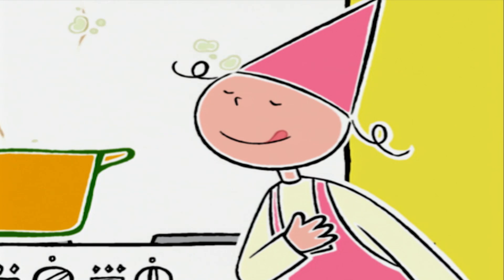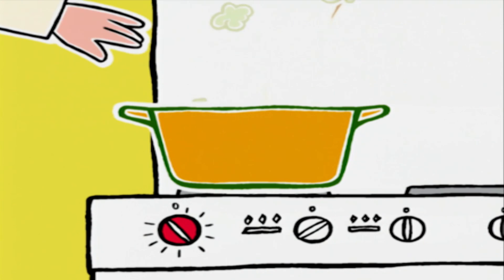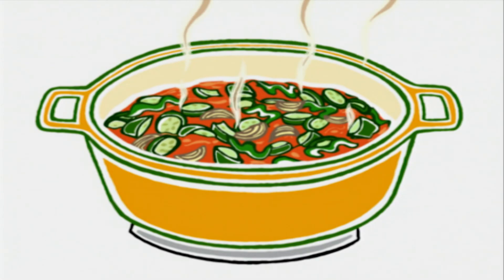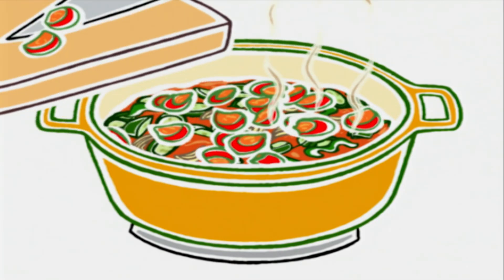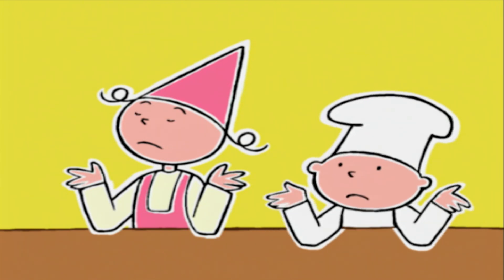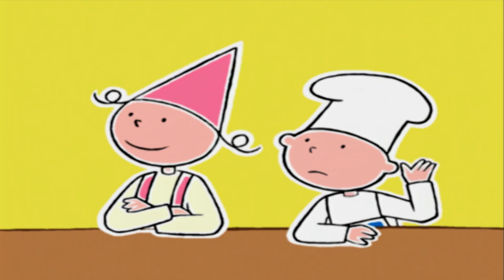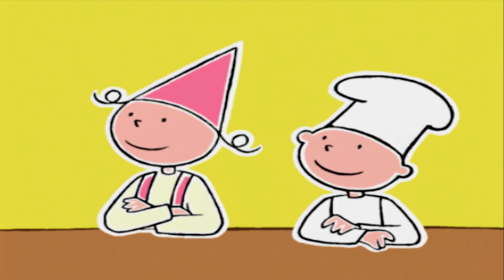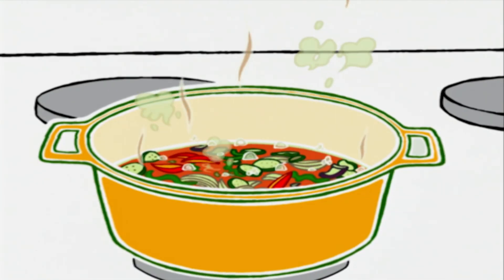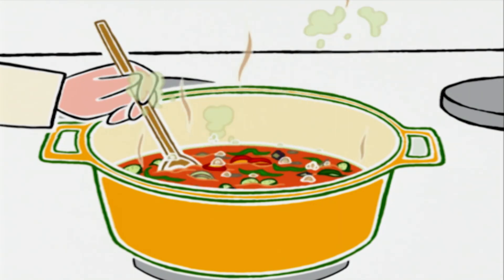Est-ce que tu peux me donner l'ail haché, s'il te plaît ? On ajoute l'ail, on mélange toujours avec la cuillère en bois, et on monte le feu. On ajoute les tomates. Une cuillère à café de sucre en poudre. Du sucre ? C'est pas un gâteau ! C'est mon deuxième secret : le sucre fait ressortir le goût des légumes et supprime l'acidité des tomates. On mélange bien et on porte à ébullition.